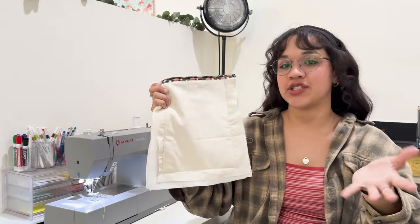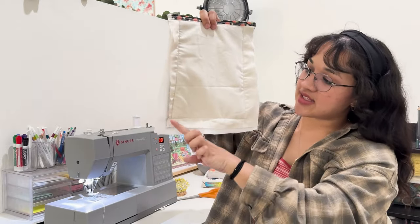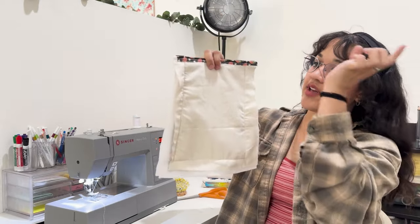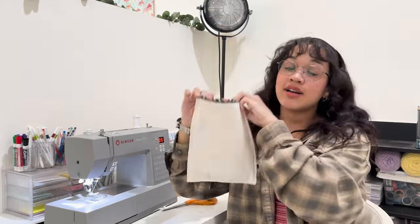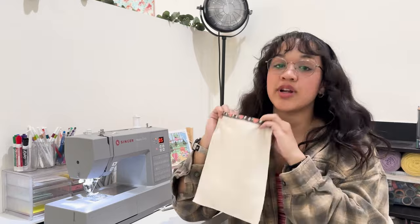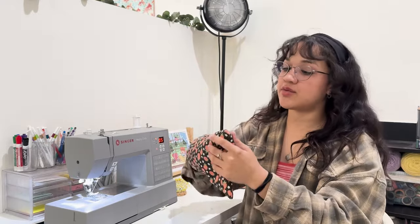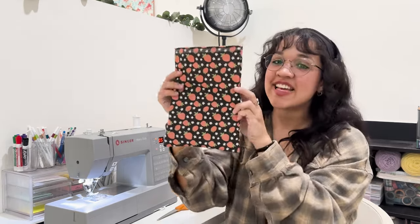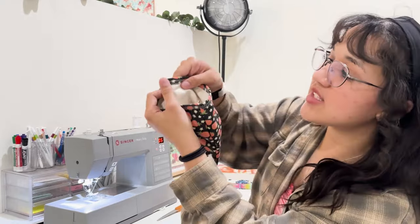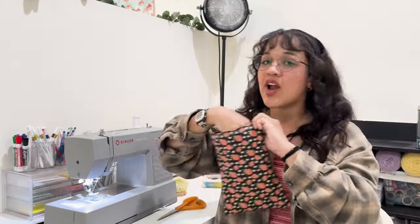We've essentially finished the book sleeve but we're going to add a few more finishing touches. First I'm going to cut the excess off of the book sleeve, then zigzag around all the unfinished edges. It is time for the grand reveal — we are going to turn the book sleeve inside out. You can also take scissors and push into the corners to get your project fully turned inside out. The book sleeve is complete with really nicely finished edges on the inside so it won't fray or get destroyed over time.